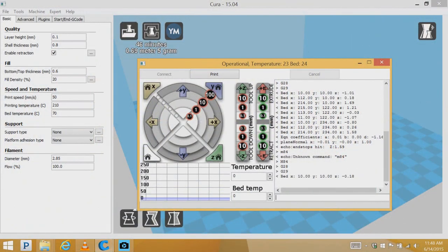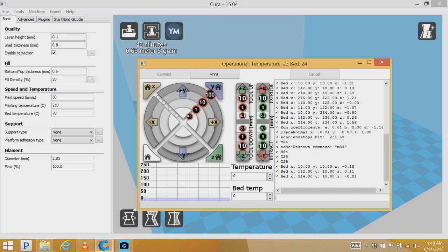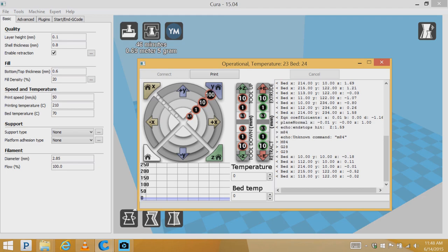You'll see on the computer that it starts spitting out the numbers again. These values are in millimeters, and now the bed is no longer completely unleveled.